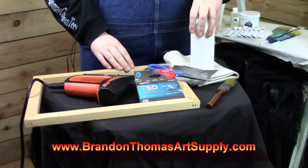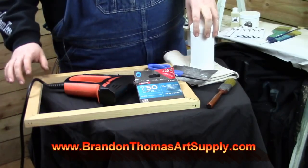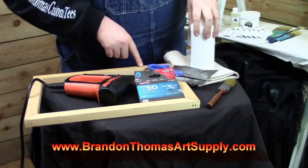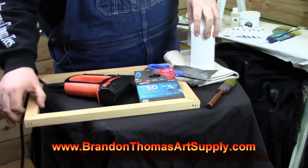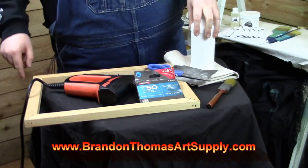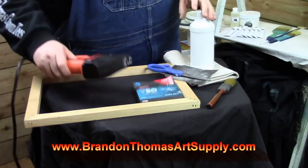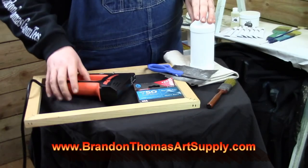"Where the spirit does not work with the hand, there is no art" — Leonardo da Vinci. Hey, it's me Brian Thomas, and welcome back to another episode of Art Talk. On today's show I want to talk about canvases and the different types of canvases on the market. You can decide to stretch your own canvases, or you can purchase pre-stretched canvases or canvas panels. I want to talk about the positives and the negatives of each type of painting surface.